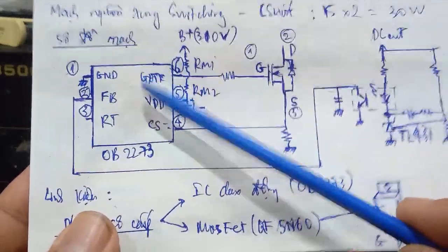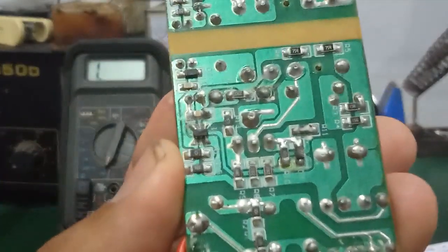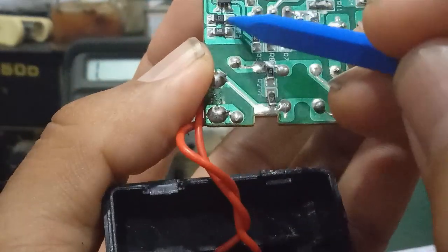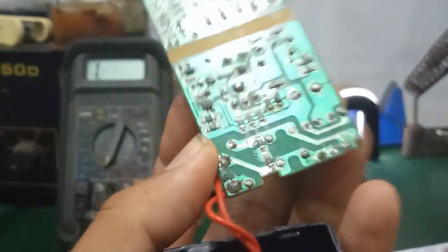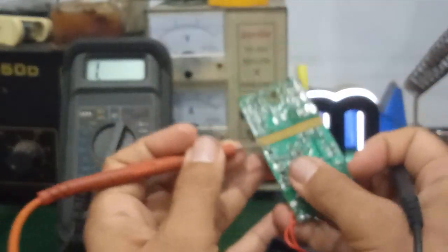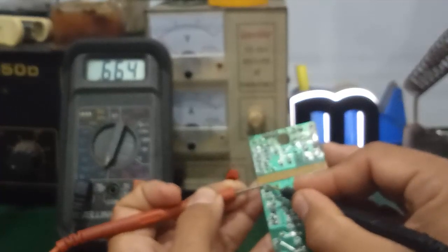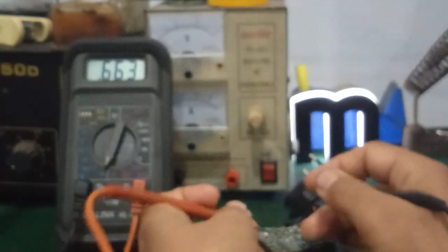Các bạn có thể đo trực tiếp trên IC hoặc đo thông qua một cái con tụ lọc nguồn. Ở đây là con tụ nhỏ của nó. Đây là con IC 6 chân: chân 1 của nó là chân mát, nối với chân âm của con tụ này; còn chân số 5 nối với chân dương. Mình chỉ cần đo trên 2 đầu tụ thôi — đo tổng trở. Vì con IC dao động này rất hay chết — khi nó mất dao động, nó sẽ không có điện áp ngõ ra. Mình đo trên tụ coi nó bị chập hay không. Bị chập là VCC với mát nối chung với nhau. Nó ra khoảng 663 ohm.